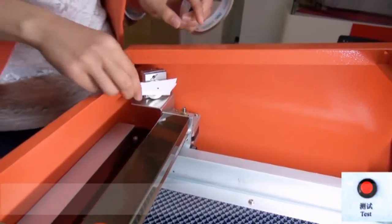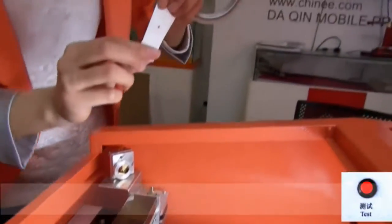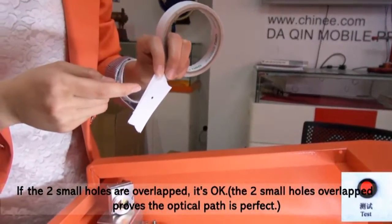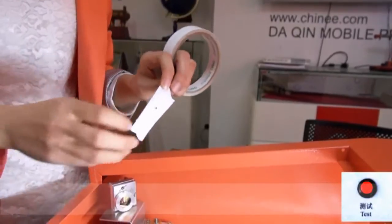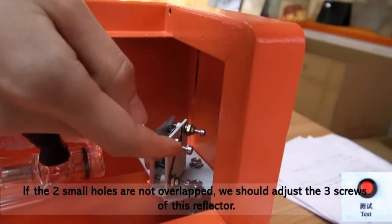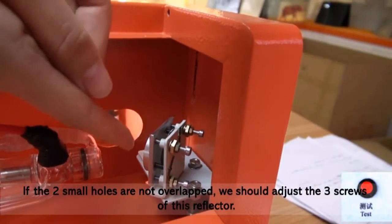Look here — if the two small holes are overlapped, that's ok. If not, we should adjust the screws of this with plaque.